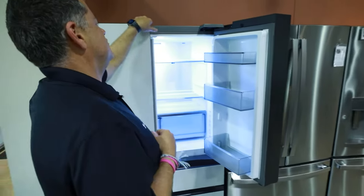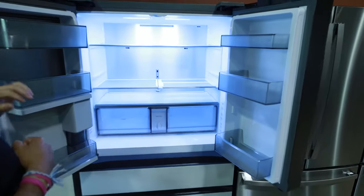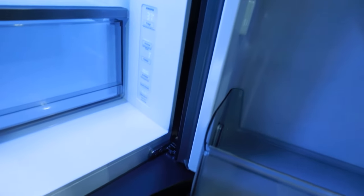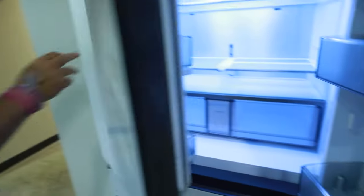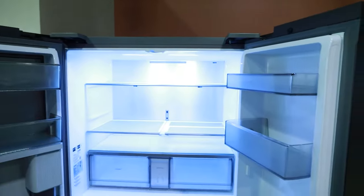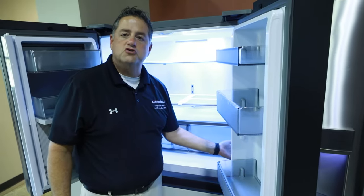On this particular new Samsung four-door flex, this unit is going to have the control system on the right side. Some of the controls may be on the right, some may be on a dispenser here on the door, some may be across the top. Depending on the brand and the model will depend on where your control is.